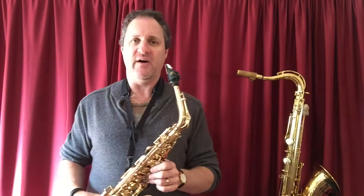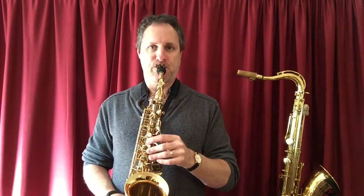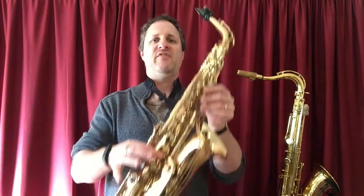The second F on our alto sax is relatively easy. Just add in the thumb — add in the register key. So your middle F sounds like this. Low F, drop the thumb. Middle F, add the thumb.